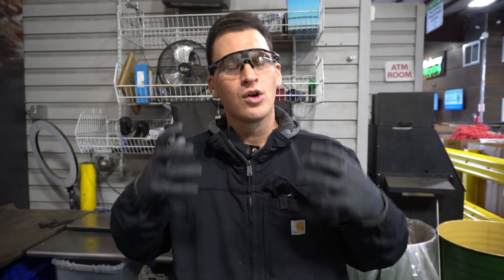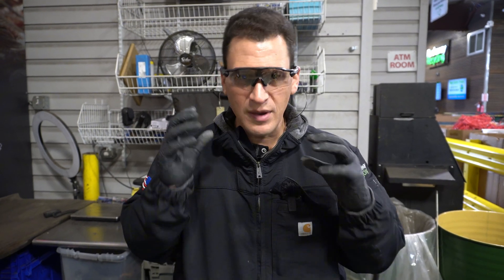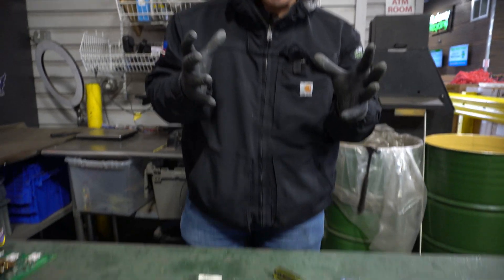Hey Scrappers, Tom here from the iScrap app. We want to elaborate on another video you can click on and watch talking about memory, Rambus, and the different types. Now if you don't know where to sell this material, you can go to rockawayrecycling.com. We have a purchasing program for CPU chips, memory, and Rambus. You can fill out a form and get a free shipping label, but let me show you a couple of different things to watch out for.